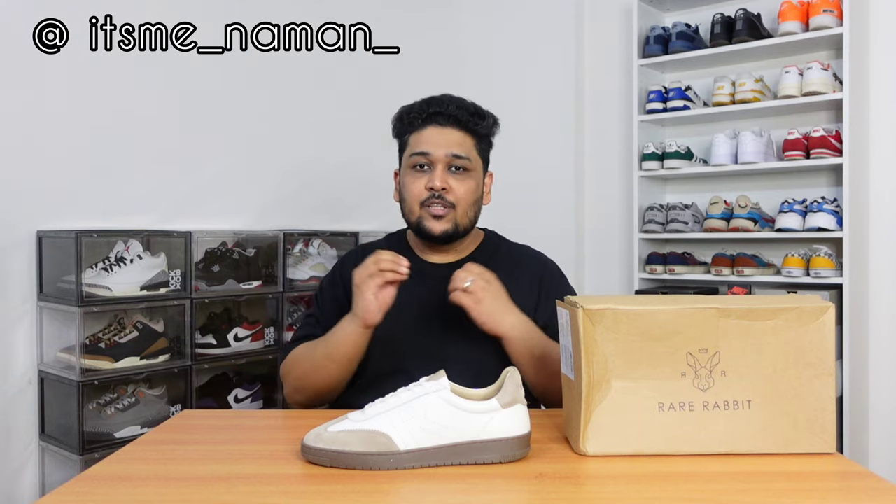If you guys are watching one of my videos for the first time on this channel, we generally talk about sneakers and a little bit about streetwear as well. So if you like today's video, do subscribe to the channel. You can also follow me on Instagram. And without wasting any more time, let's quickly start with the video.